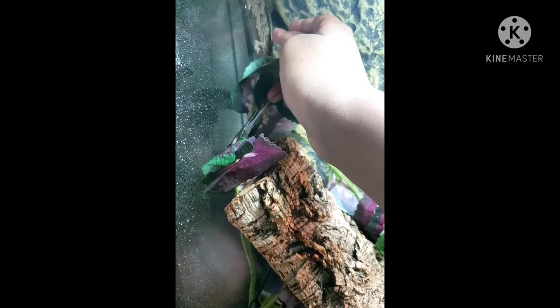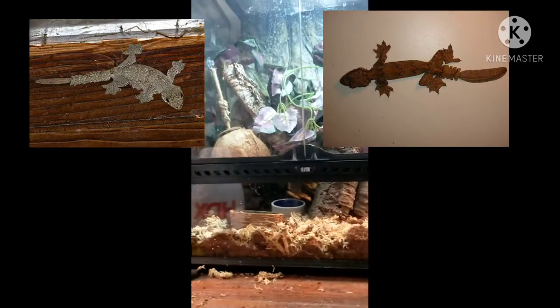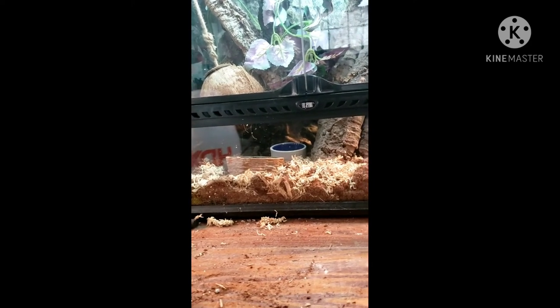Flying geckos are capable of dropping their tails, so be careful when you're doing stuff in the cage. When they drop their tails, they don't grow back completely. I'll put a picture on screen of what it looks like — basically they end up looking kind of like a satanic leaf gecko.